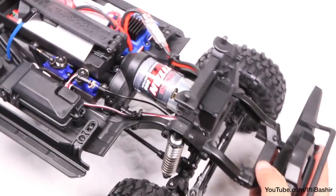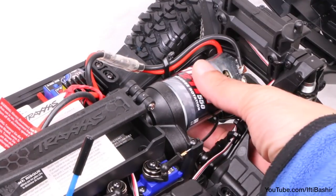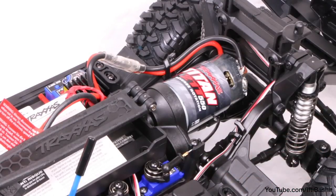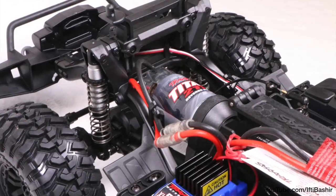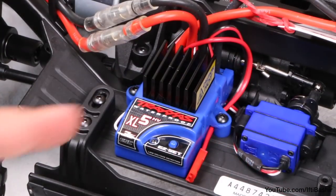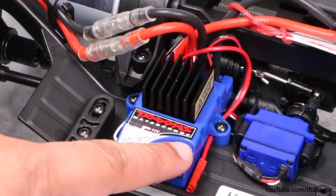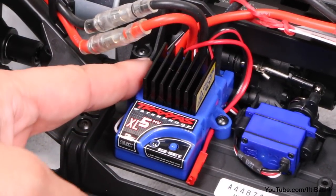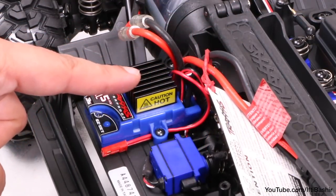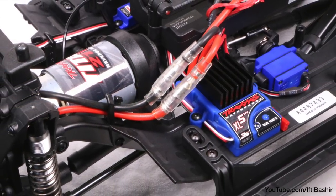Power is delivered by a hardy Titan 21T reverse rotation motor, which is front mounted to assist with weight balance. Although brushed, this motor boasts an internal cooling fan as well as a precision-engineered preset gear mesh. The motor retention brace is a separate piece, minimising the risk of impact damage to the gears. This is fed by the XL5HV electronic speed control featuring a state-of-the-art waterproof design. It has five different modes of operation, each impacting the power provided to the wheels and brakes, and heat will not be a problem thanks to the large, efficient heatsink, which protects itself from overloads and short circuits with two-stage low-voltage protection.